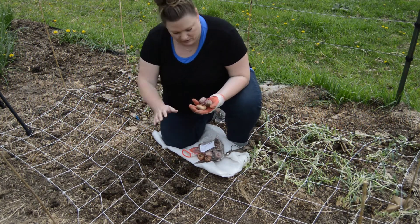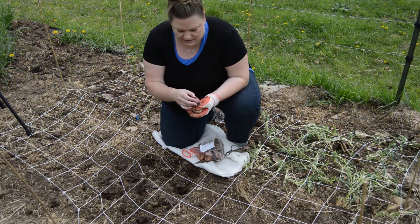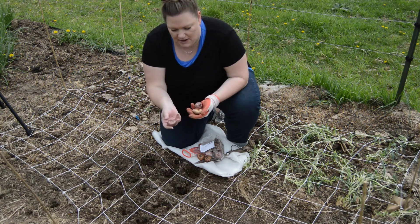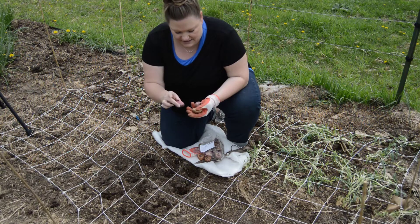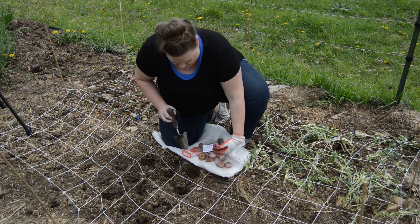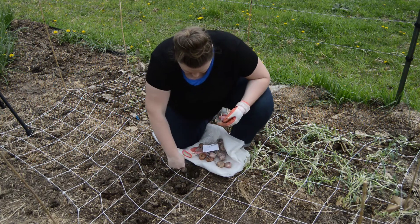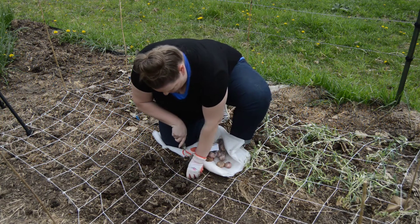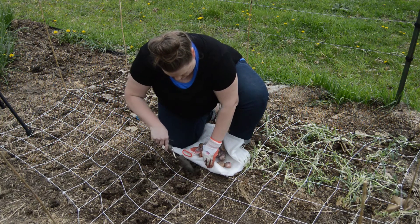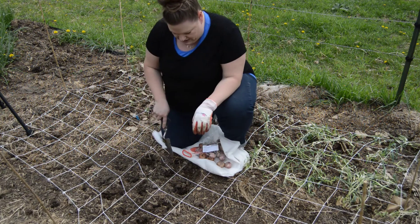I've started loosening up the soil here. As you plant them, there are going to be two different sides that are pretty distinctive: you have the bottom side that looks flat, and this side kind of comes to a point — so you're going to go flat side down, about four inches deep. I've already started loosening up the ground so I can get it down there, and then I'm just going to kind of pat some dirt back down on top.